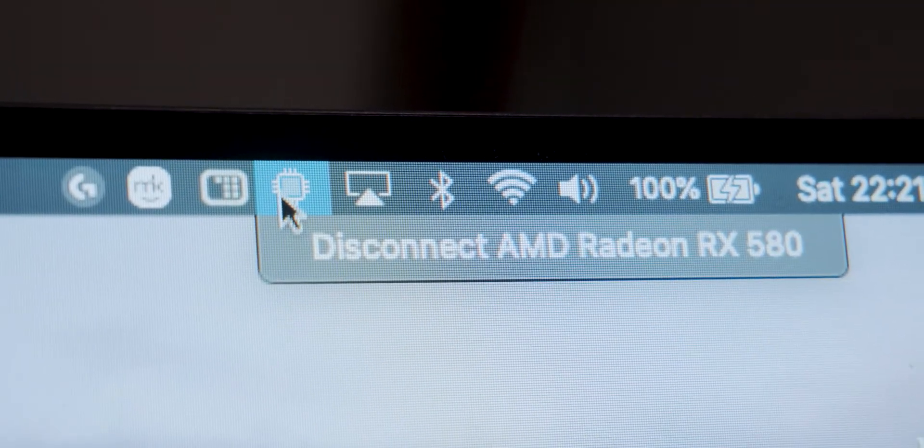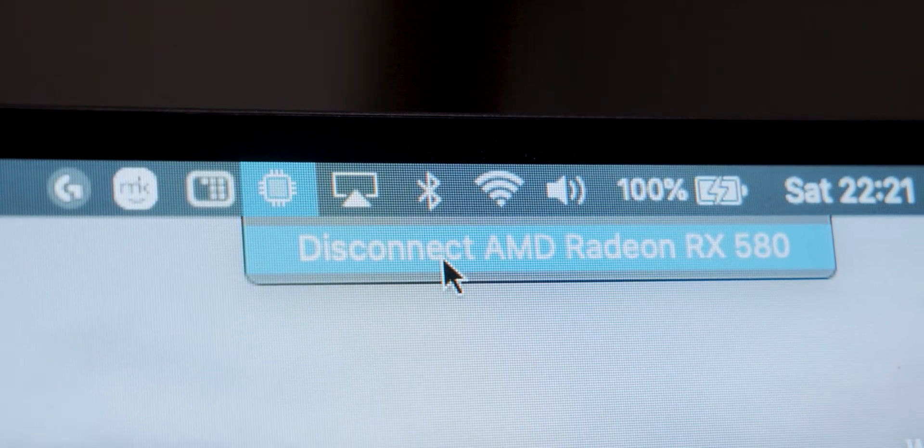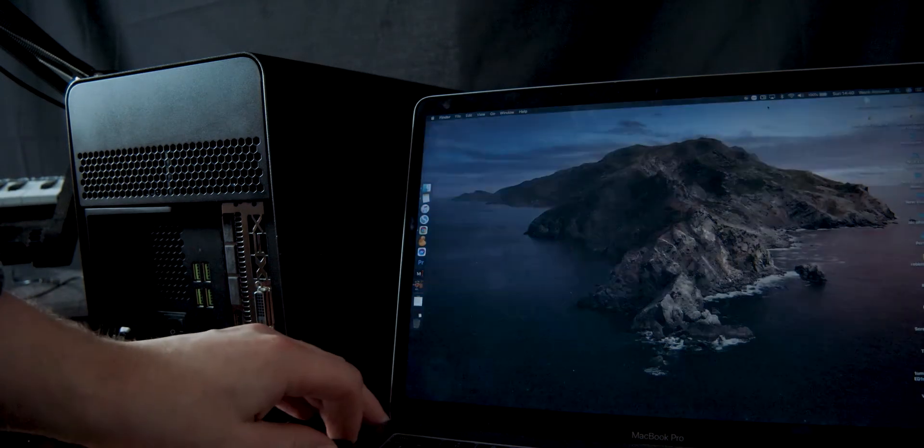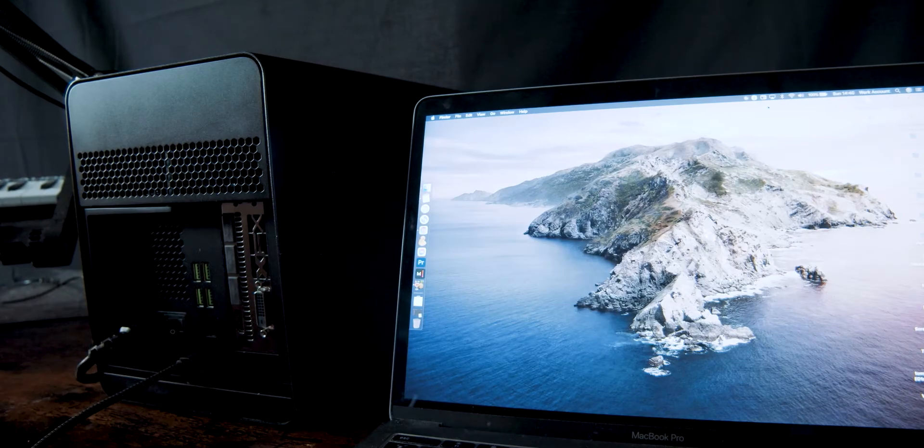You get a little icon in the top menu bar that shows what cards you have connected. The advantage of having USB ports on my enclosure means I literally need one lead for everything, which I think is really cool. I've heard you get better performance using the GPU by itself, but I haven't experienced any major problems and it keeps everything minimal.